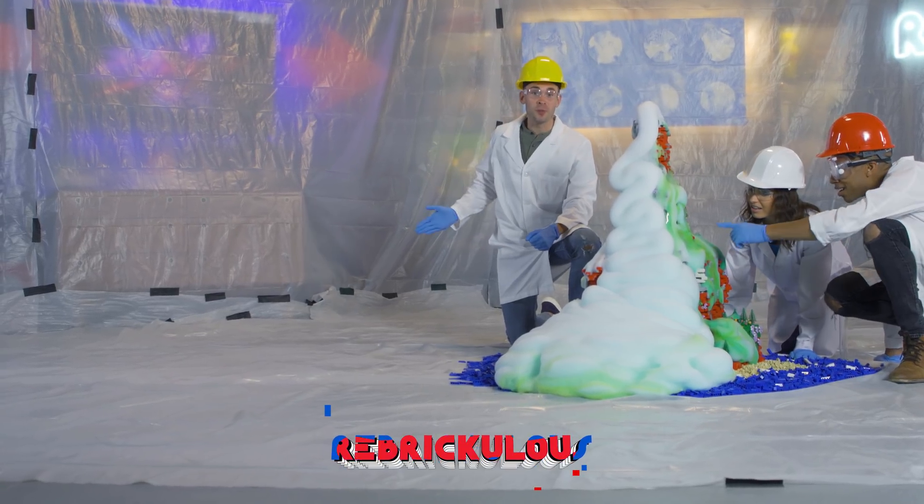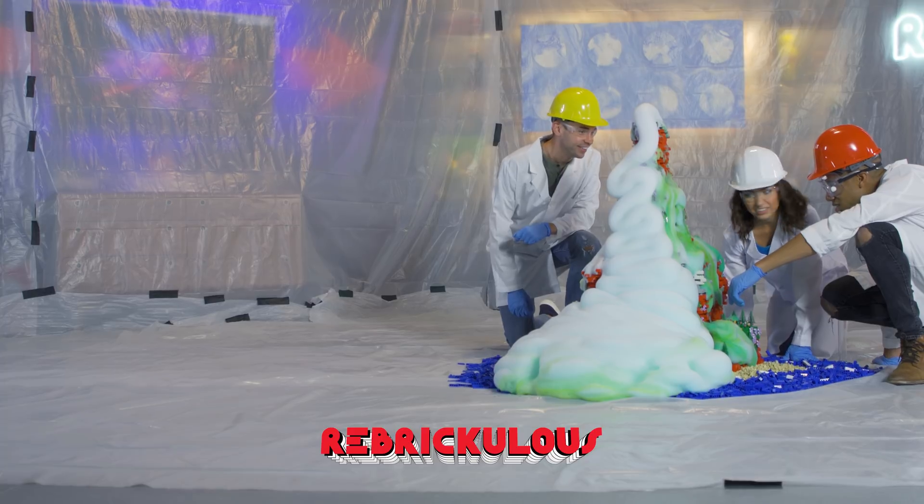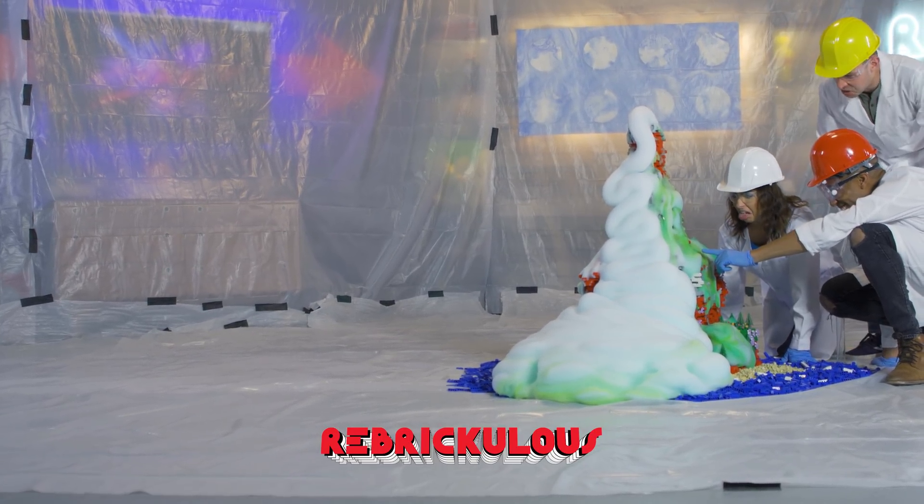Click one of these videos to watch more Rubriculous. And don't forget, click subscribe. Looks like elephant boogers — see that? Ew, it's like green. Look how green. It's like slime.